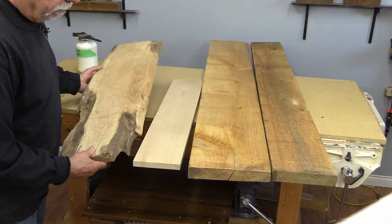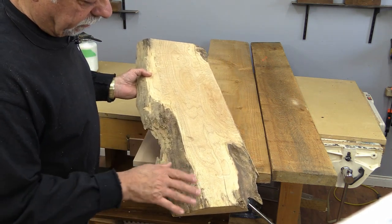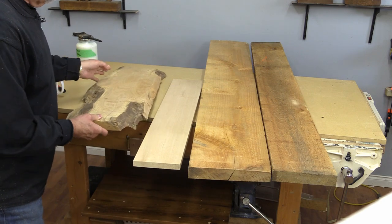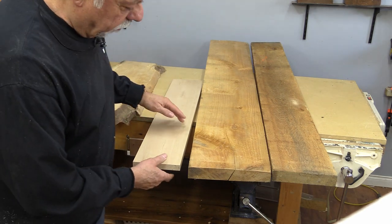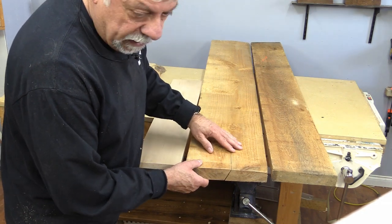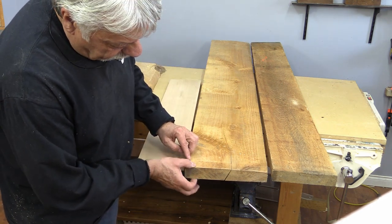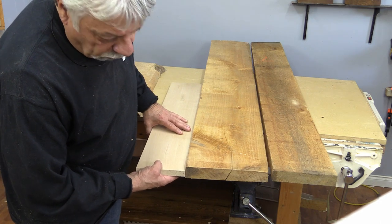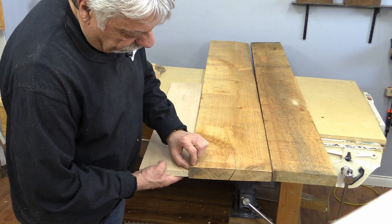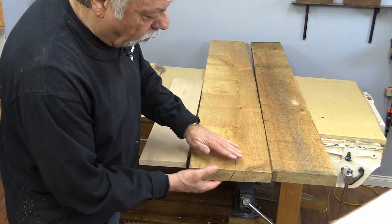One thing you'll get from a mill that you typically won't get from a lumber store is live edge lumber. When you buy lumber from the mill, you'll mostly be getting rough lumber — this one is quite thick, almost an inch, compared to a three-quarter inch finished board beside it, so you waste a fair bit of material. The wood you get might not always be quite as thick.